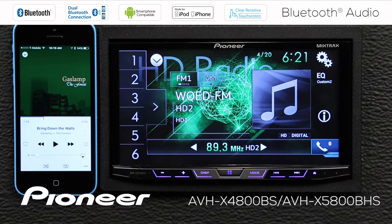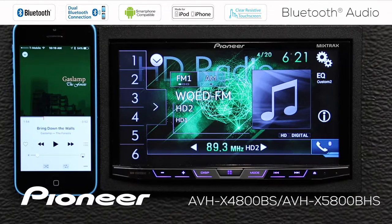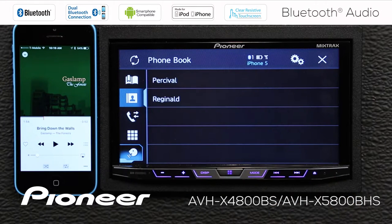So I'm going to check to make sure that I'm connected through Bluetooth. The first thing I'll do is look right here to make sure the Bluetooth logo is lit up in blue, and I can see that's the case. I can also touch the telephone menu here, and I can see that my iPhone 5 is connected.